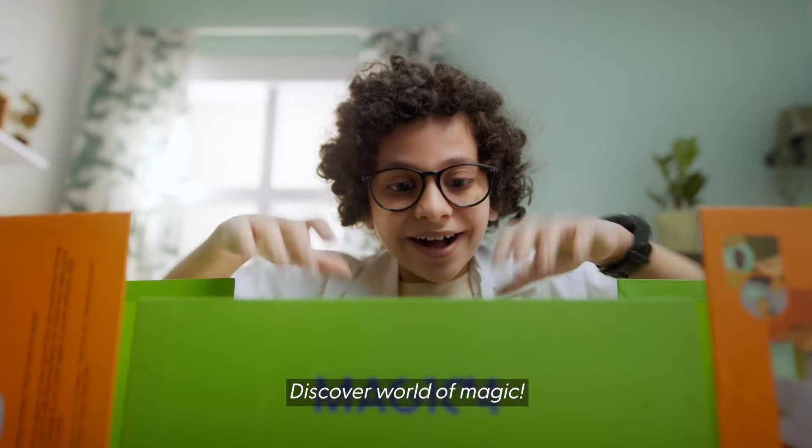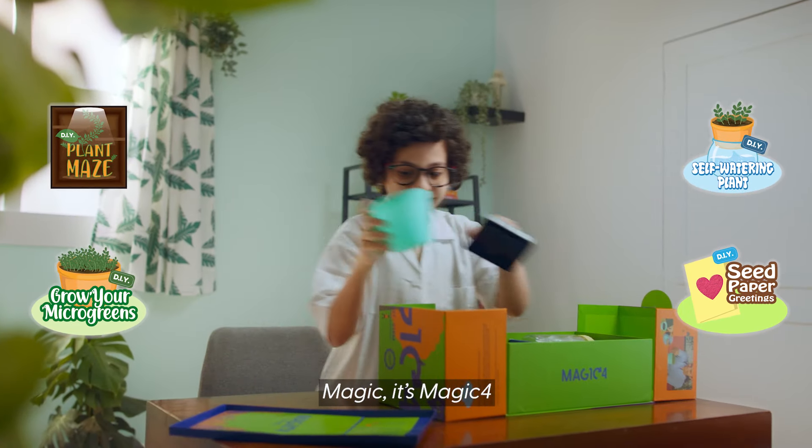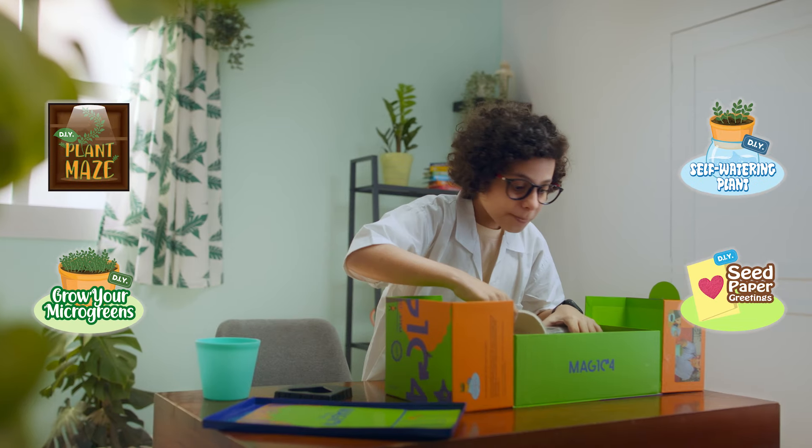Discover a world of MAGIC! It's MAGIC 4! Unbox, engage, let's explore!